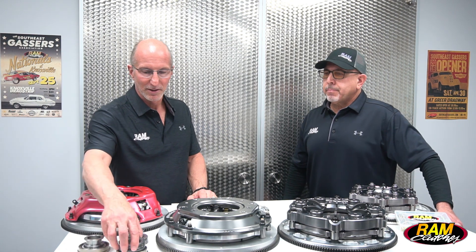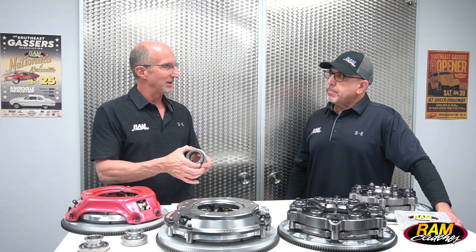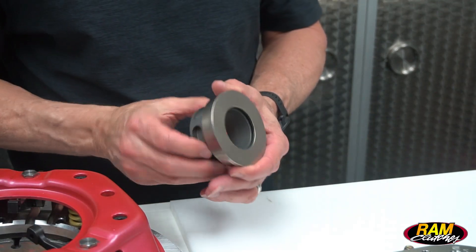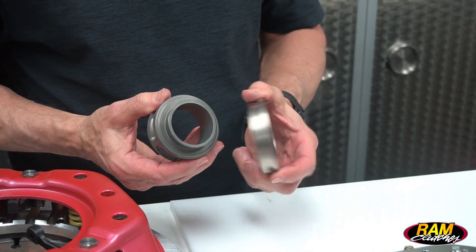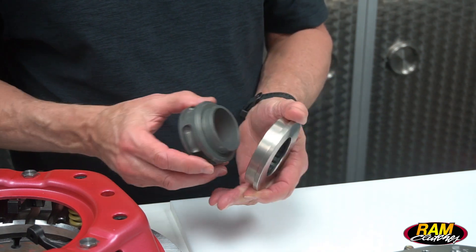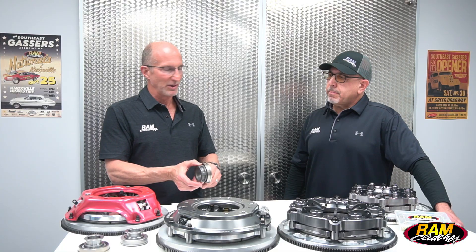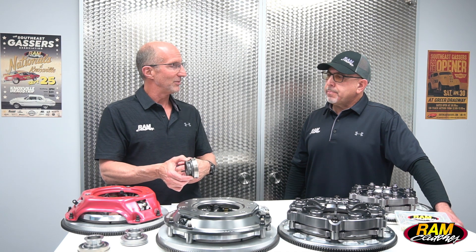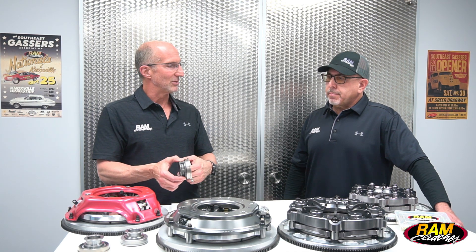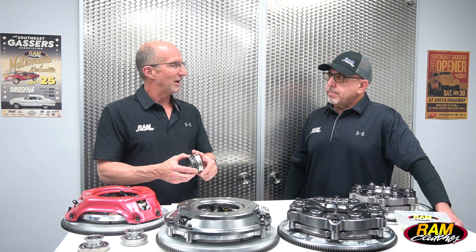Moving up from there, a lot of cars are moving to billet clutch forks that have two locating pins — this is what we call an anti-rotational collar. It uses the same type of bearing with the tool steel bearing and pop-on face that spins very freely. The difference is this bearing stays perfectly located inside the bell housing. The billet fork uses a heim joint instead of a pivot ball, so there's no moving around — making engagement and disengagement of the clutch very positive.